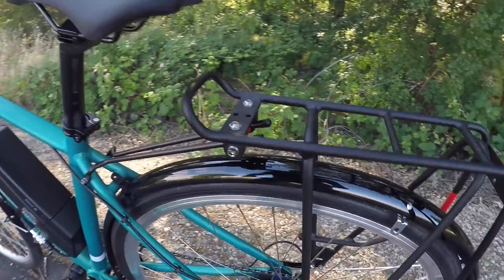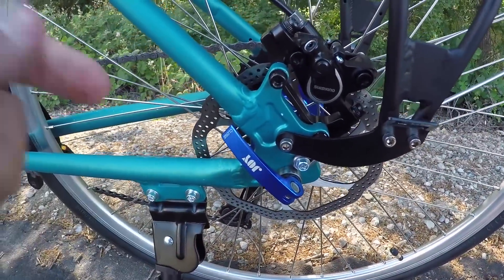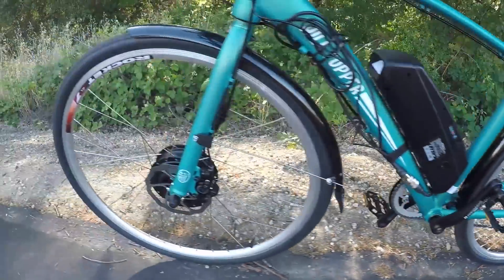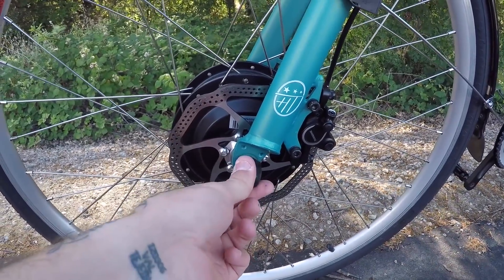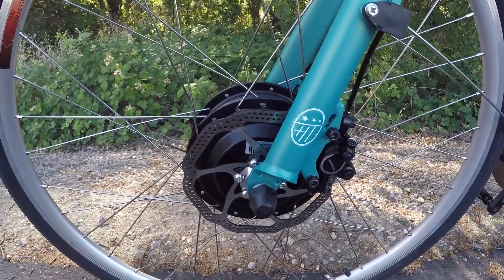In the rear we have a 9mm quick release skewer, which is nice for easily removing the wheel. Up front though we have 12mm nuts, so if you want to take the front tire off while out riding — for a flat change, for example — you'll need to carry tools with you.